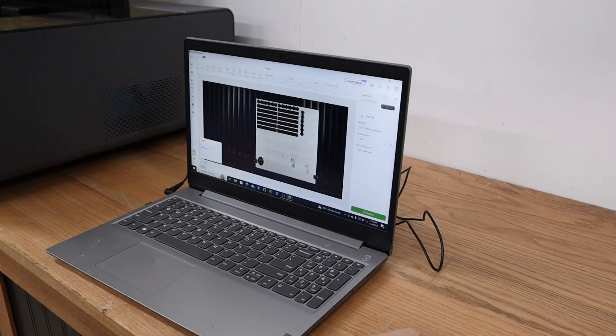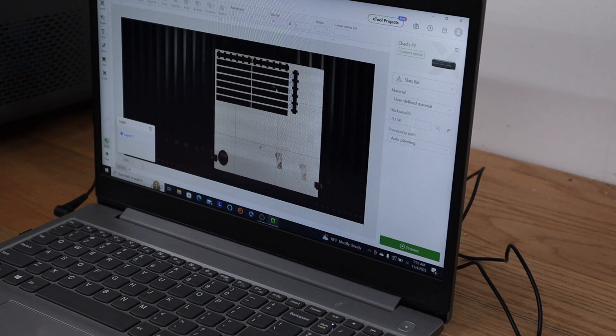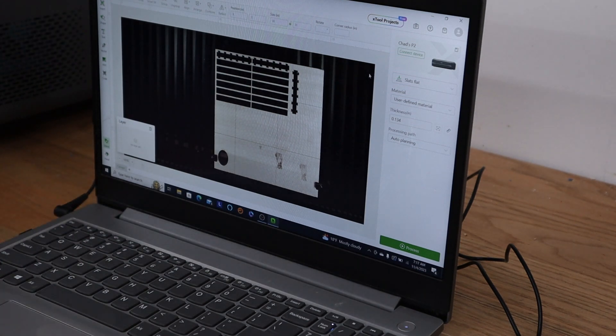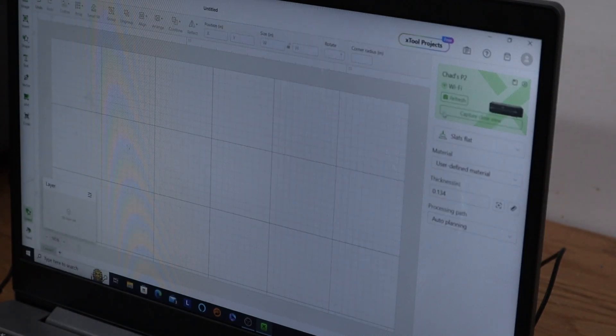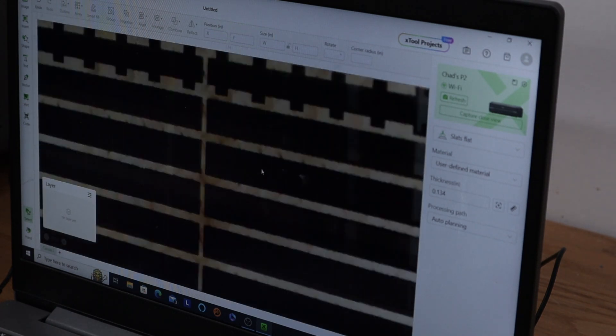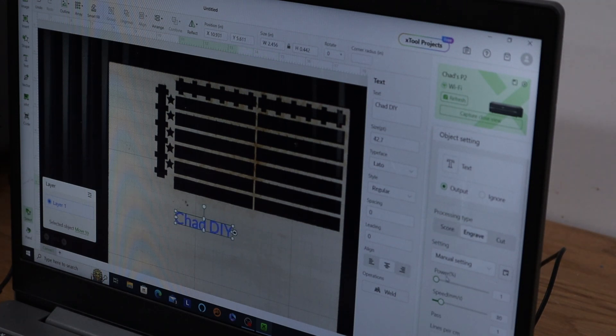I'll follow along here — I need to delete those stars and reconnect the system. All right, reconnected and refreshed, now we have the new picture loaded. Hitting Control and scrolling with the mouse to zoom in, let's do some simple text — 'ChadDIY.' I'll drag it down so you can see it a little better, and set this to engrave mode.